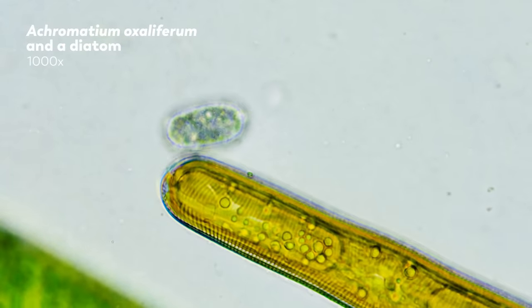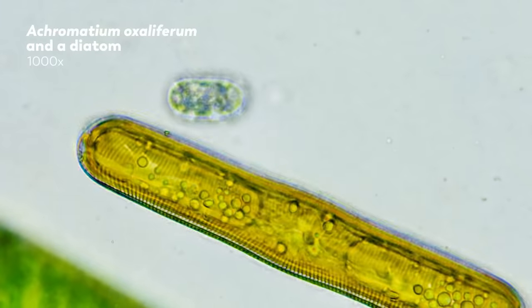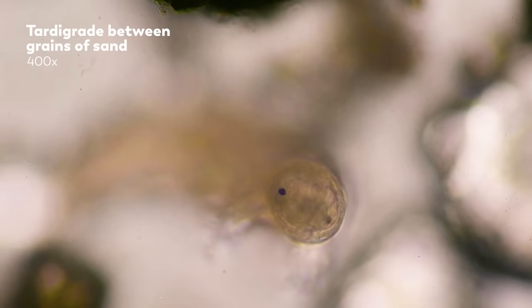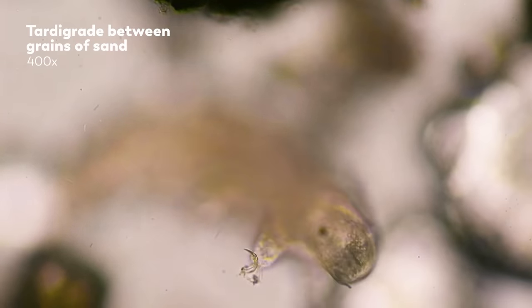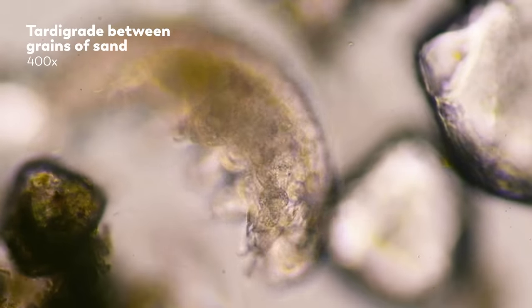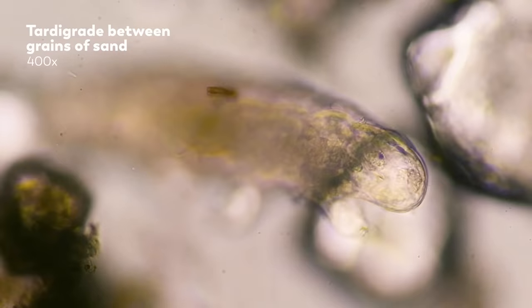Sometimes we actually make that area thicker for larger organisms by putting some stuff under the cover slip — maybe it's some decaying plant matter or some tiny grains of sand. In those cases, however, it becomes easier for those organisms to wander out of focus.